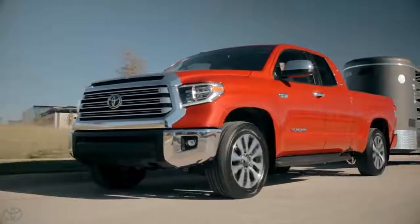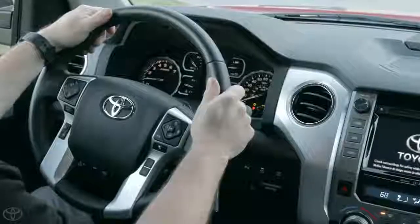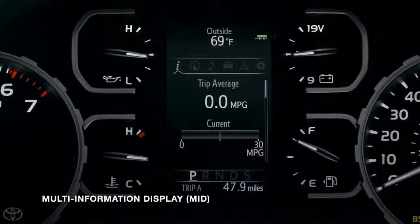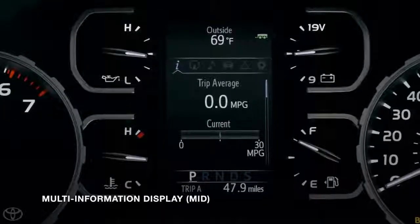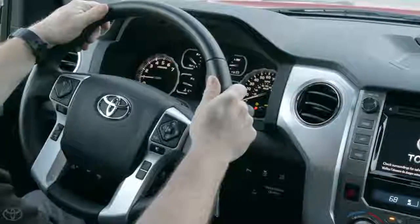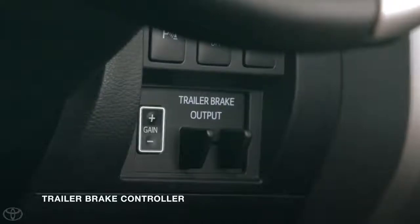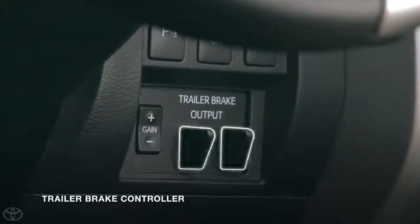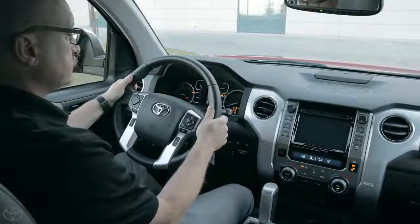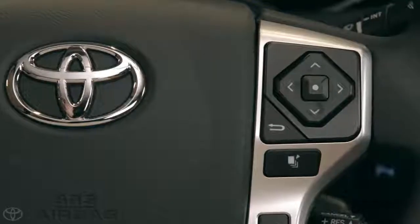It is important to understand the controls within this system, so let's dig into some of the details. The system information and details are managed through the Multi-Information Display, or MID, in the center of the instrument cluster, with additional controls located in the dashboard to the lower right of the steering wheel. These include the gain selection buttons and the manual trailer brake output slider. Let's go over the trailer braking MID display, as well as the controls, in greater detail.